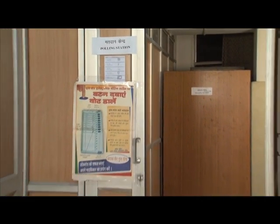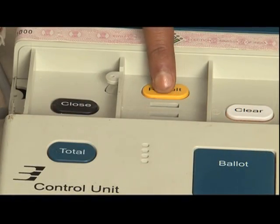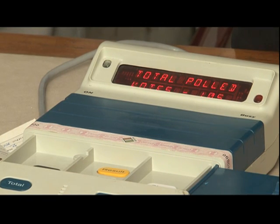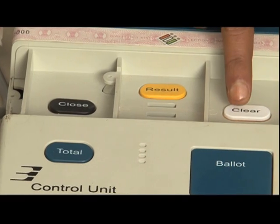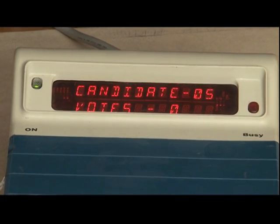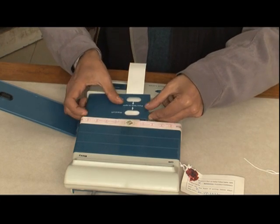On the day of the poll, before the poll starts, a mock poll is conducted in each polling station in which the agents of the candidates are asked to cast votes for their candidates, and the results are checked to ensure that the vote cast is correctly recorded. Thereafter, the control unit is cleared of all votes cast at the mock poll and sealed in the presence of the candidates' agents, who are also permitted to affix their seals. After this, the control unit cannot be opened without breaking the seals, nor can the results be seen or the polled votes be deleted.